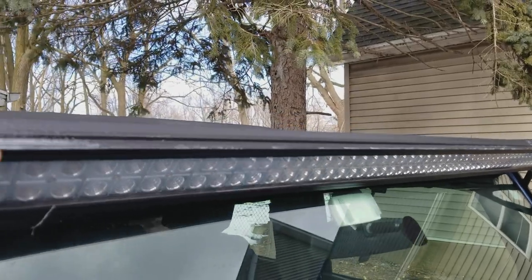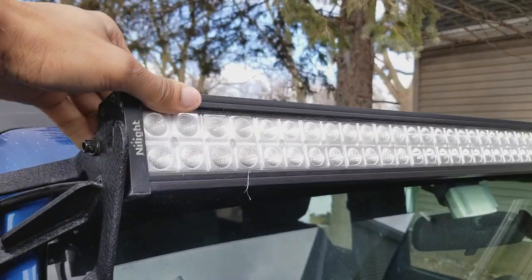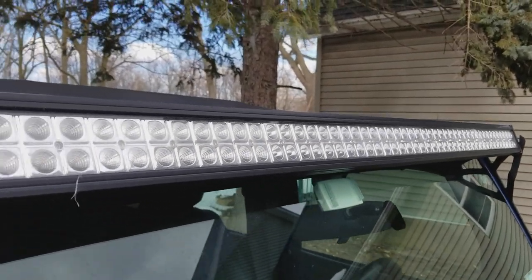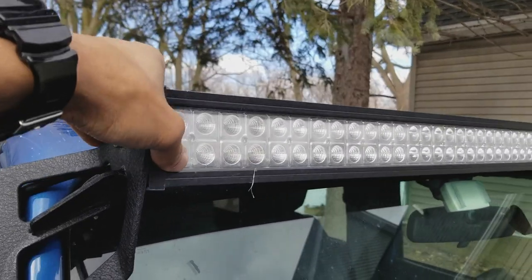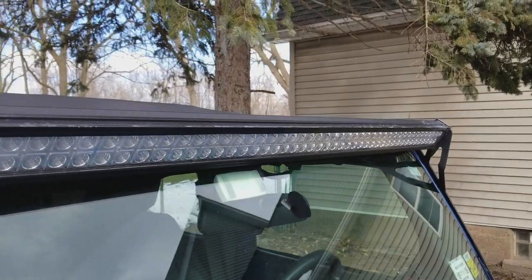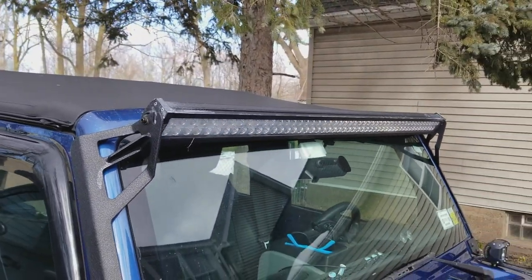It's totally fine now. There's a little bit of noise you can still hear, but granted I have a soft top so you're going to hear some noise just because I'm in a soft top Jeep. Just ever so slightly tilting it down reduces the noise by a good maybe 70%. It's still going to have a little bit of noise but it's totally fine. That's the quick and easy way to fix that whistling noise.